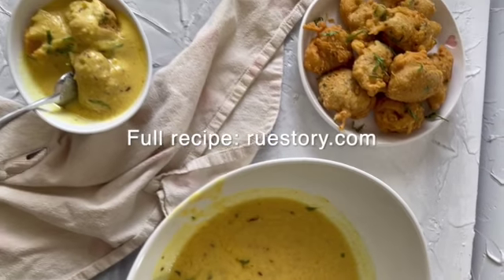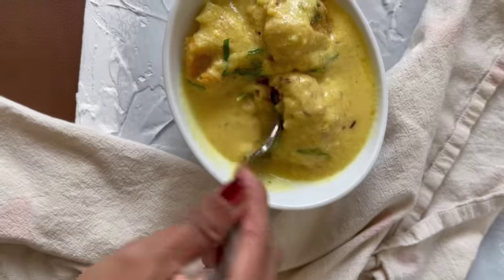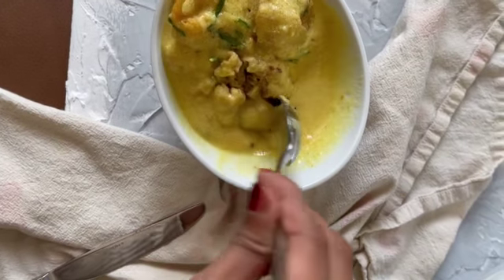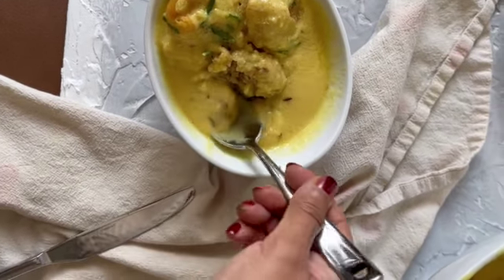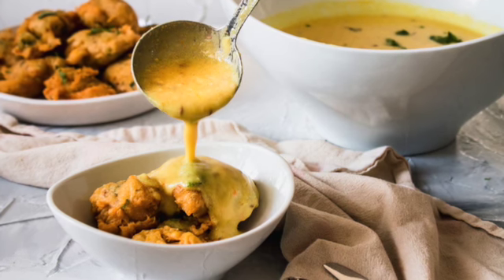The full recipe is on roostory.com — let me know if you try it and what you think. If you've had curry before, enjoy, and thanks mom for sharing this recipe.